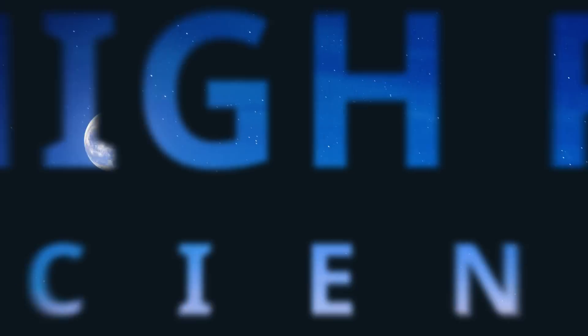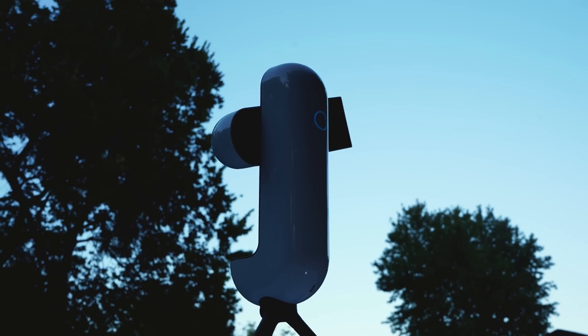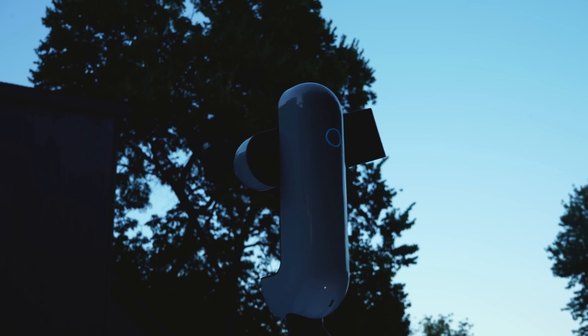But before final conclusions are made, let's talk about who this telescope was actually designed for. The Veonis Vespera is a smart telescope that tracks the night sky and takes long exposures — several seconds long — to create a colorful and detailed image in real time. This telescope is sought out by those who have a love for astronomy and want to take photographs of the cosmos with minimal effort.